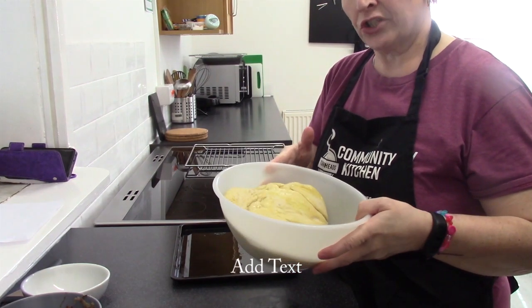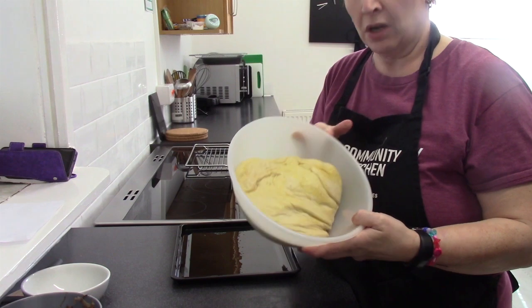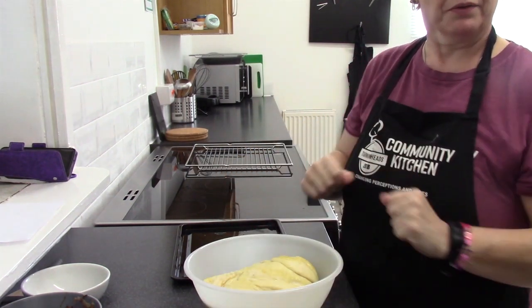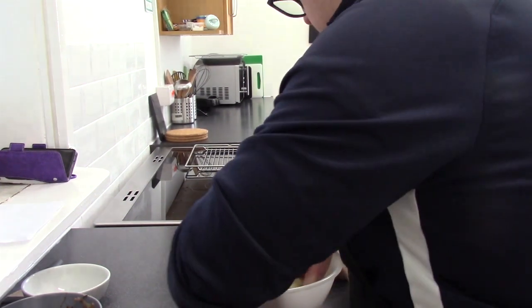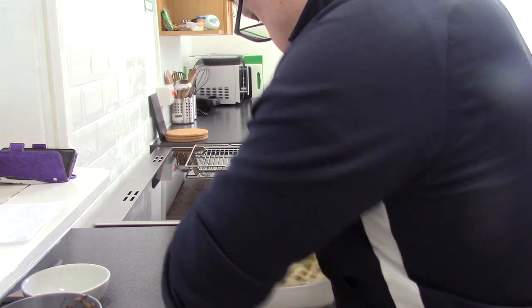We've allowed that to rise for about one hour. It's lovely — it's gone back double the size. So Chris is now going to knock it back a bit, just to get some of the air out. That's it — give it a good old knuckle press.